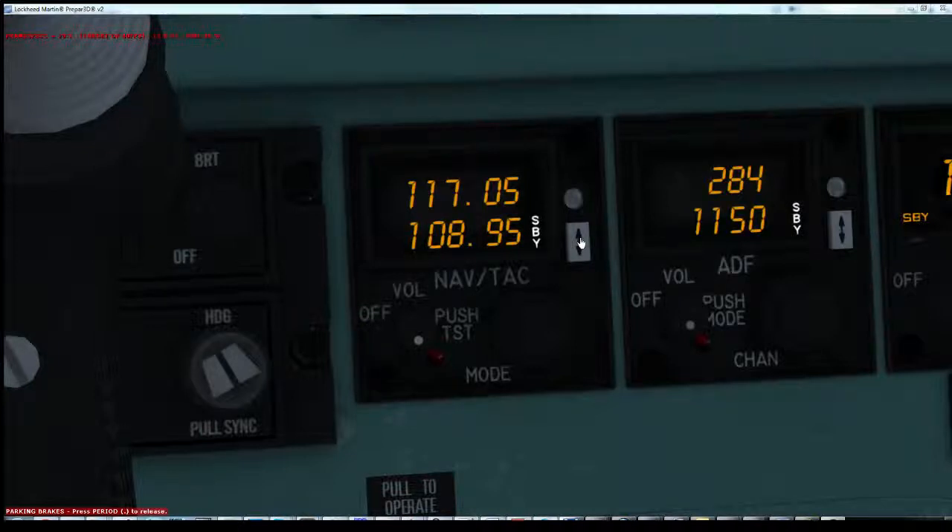Pressing and holding on the TACAN switch for more than 10 seconds will switch it into active entry mode. In this mode you can actively enter the frequency straight into the dial. Pressing the transfer push switch once more will switch it back out.